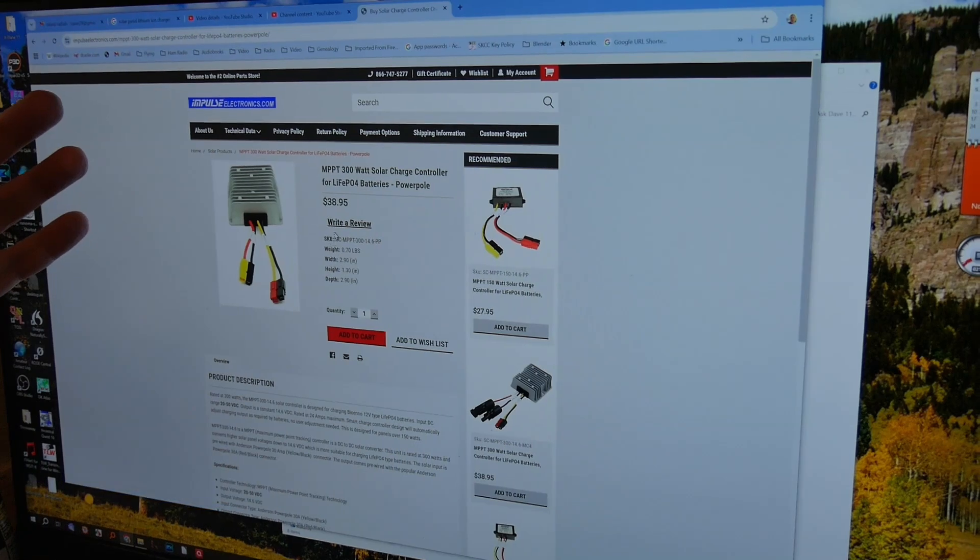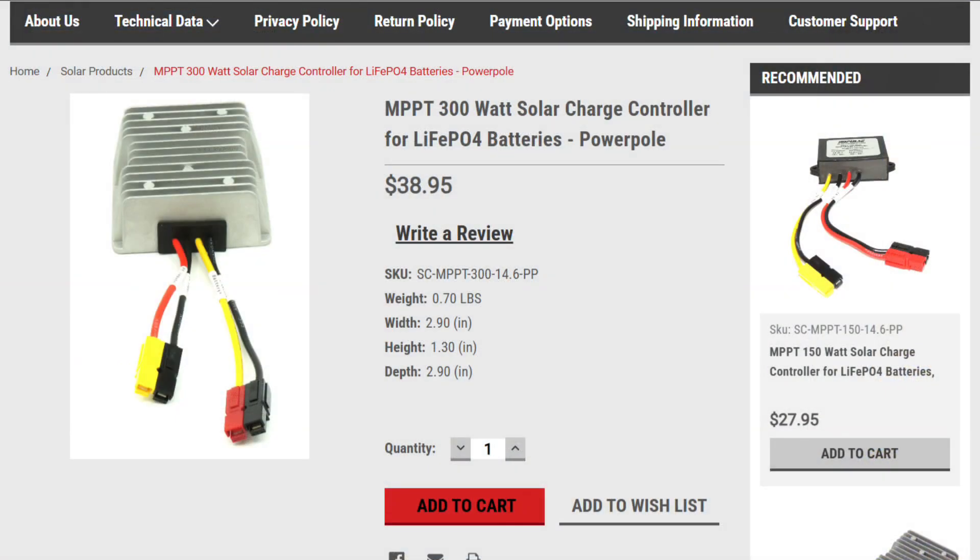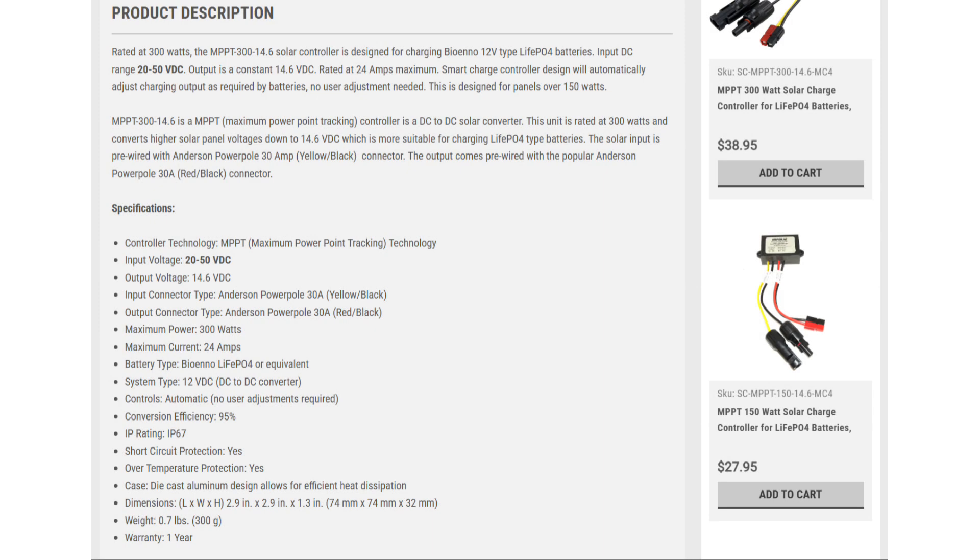I like the PowerPole connectors — they're a lot easier to deal with. This will go up to 300 watts; the panel is 250. It doesn't look like much — there's no adjustments, just the heat sink. I've never seen it hot. It says it's designed for charging LiFePO4-type lithium iron phosphate batteries. You can input in the range of 20 to 50 volts, so it will handle a 24-volt panel, because the 24-volt panel open circuit can go up over 30 volts. Output is a constant 14.6 volts.